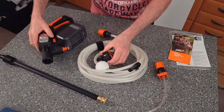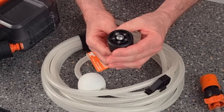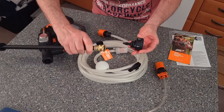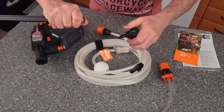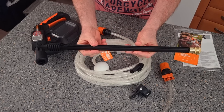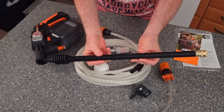Also what comes with it is this — it's the end of your lance which you've obviously seen. It's a quick attachment — like this. This is the only lance you get with it; it's the large version. If you want to buy any shorter versions you've got to buy those separately.